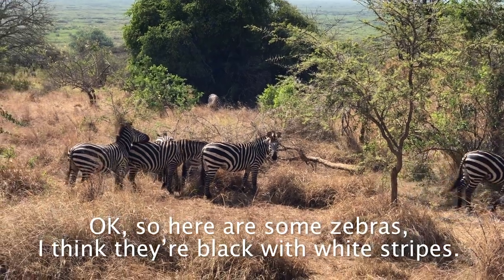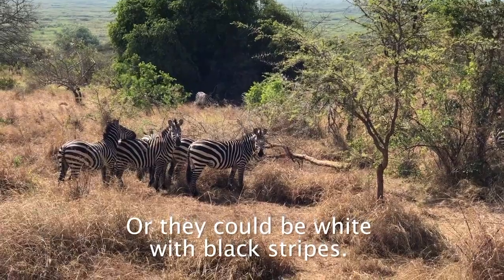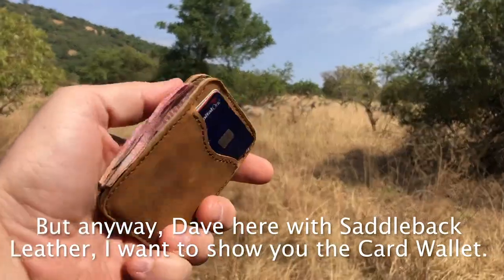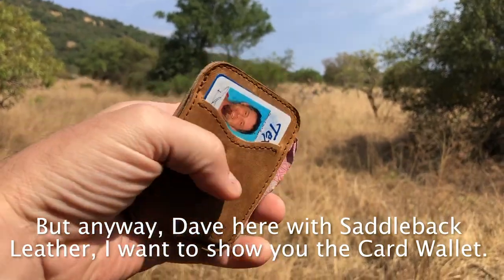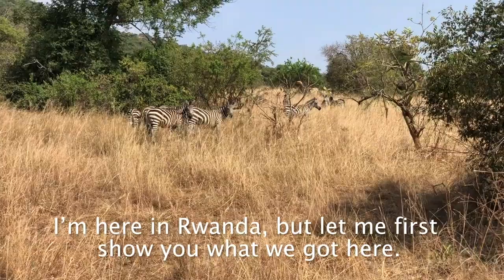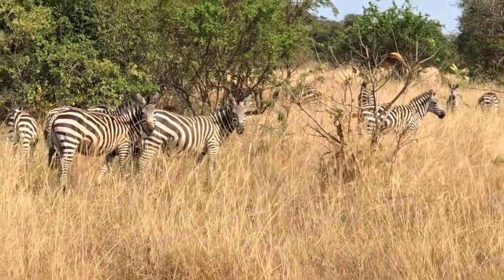Here are some zebras — I think they're black with white stripes, or they could be white with black stripes. Anyway, Dave here with Saddleback Leather. I want to show you the card wallet. I'm here in Rwanda, but let me first show you what we've got here — check out those zebras, kind of cool out there in nature.